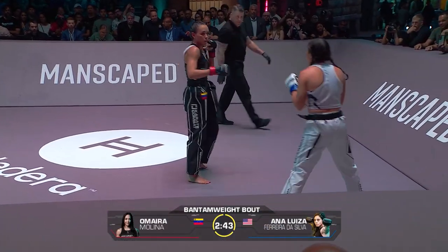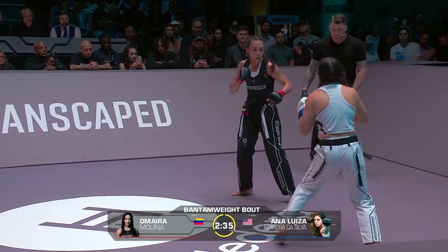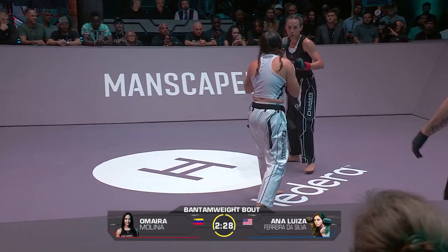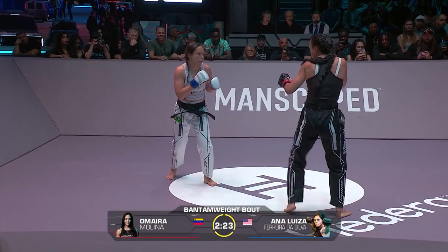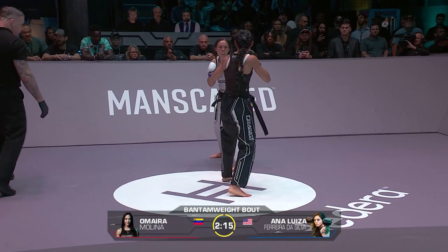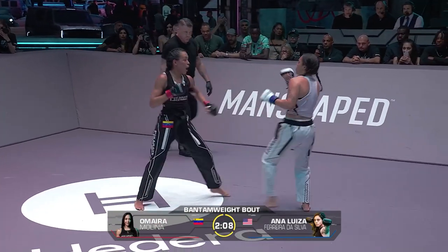Big calf kick there by Luisa. Molina putting some whip into that one, just a little bit off on the range. Ana Luisa — a Brazilian military police officer in her day job. Molina doing very well using her strengths and backing out before her opponent can land hers. Her distance management is really good right now — she's changed that dramatically.